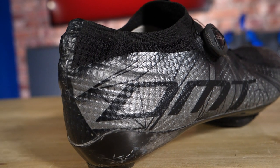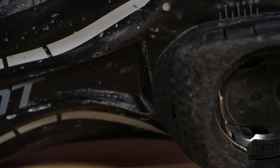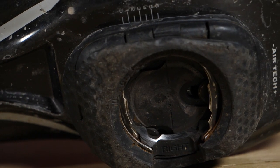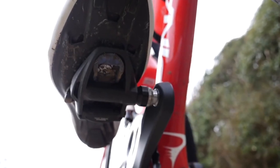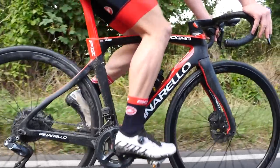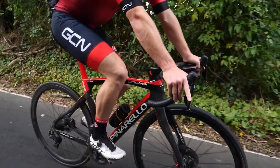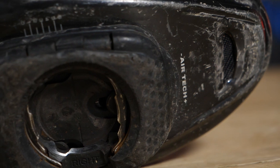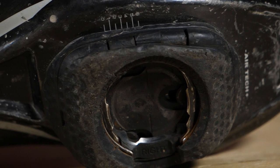Road shoes are optimized for road pedal systems and cleats — you can see a Speedplay cleat attached to the bottom here. These give you a larger contact patch for greater engagement of the pedal, which can feel more stable when you're putting the power down, and people say it's more comfortable too. However, these cleat systems get clogged with dirt easily and aren't suitable for riding off-road — you won't be able to clip in once there's dirt in there.